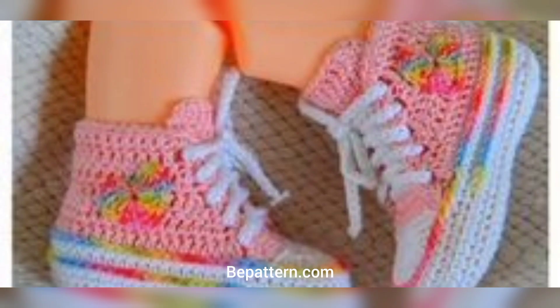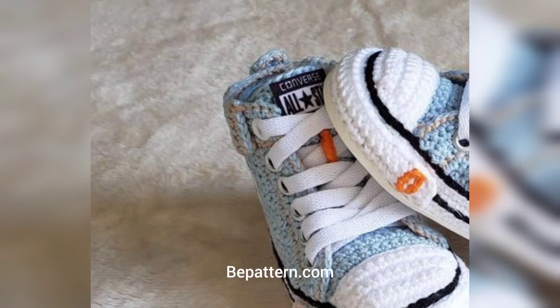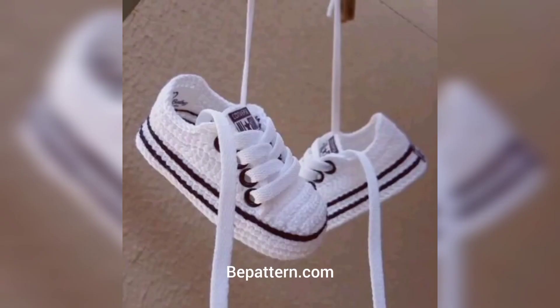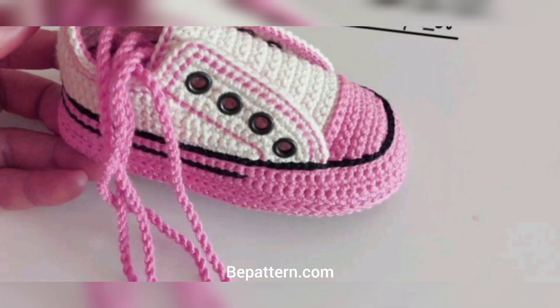This crochet baby booties design is so classic and adorable for a baby. Make some adorable crocheted baby booties for your new little one — use these baby shoes patterns to make different cute crocheted baby shoes. Crocheted baby booties patterns are great for using up smaller amounts of yarn. They are also small projects, so they won't take as long. Crocheted baby shoes will make a great addition to a baby gift.